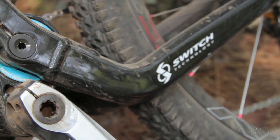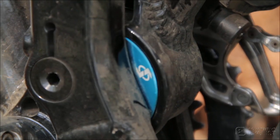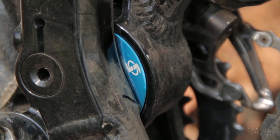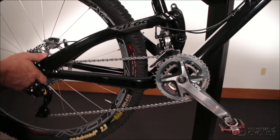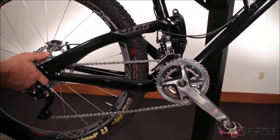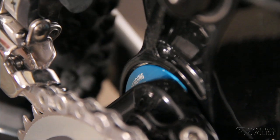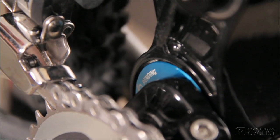The key element with switch technology on the SB66 is the turquoise eccentric, which acts as the lower link for what is essentially a mini dual link rear suspension. Strange as it may sound, the eccentric rotates one way for the first portion of the travel, then switches direction and rotates the other way for the remainder.